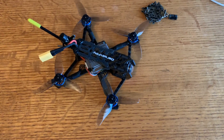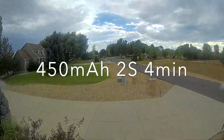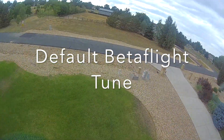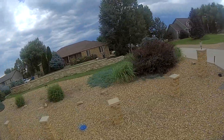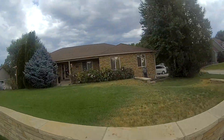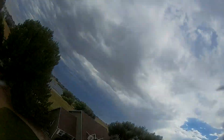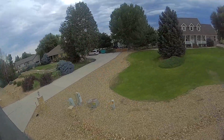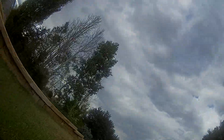I wanted to get some video of its final configuration before I crash it or break the frame, because I've just been having bad luck with this build.